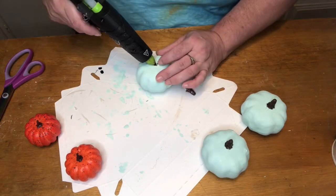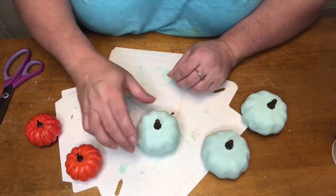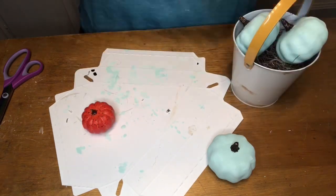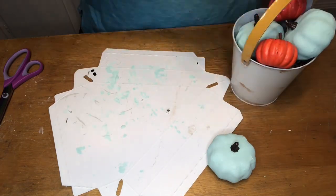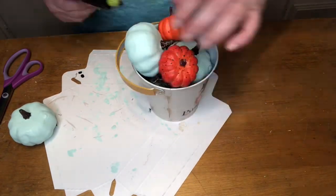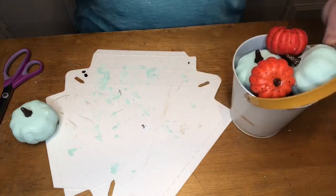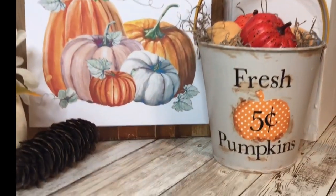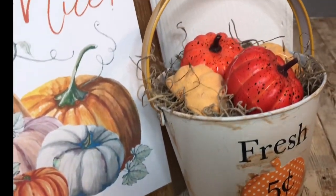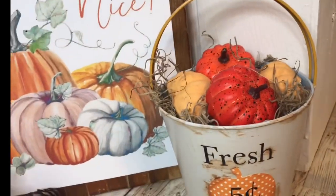Now I'm going to be working on the pumpkins to fill our bucket. I painted all of these aqua ones because originally I wanted them in it, but after sitting and looking at it for a few days I decided I did not like the aqua ones in there. I ended up taking them out but leaving the two orange ones, which I also got from Dollar Tree. I tucked in a couple of lighter orange ones and I like those much better — what do you think?